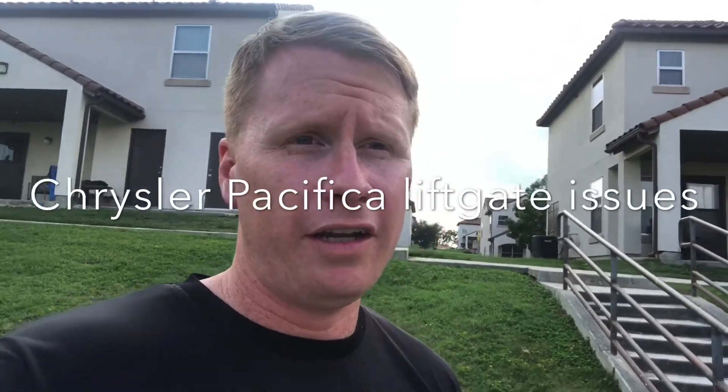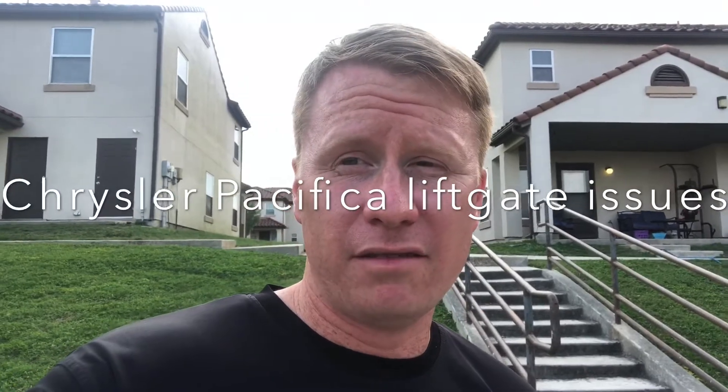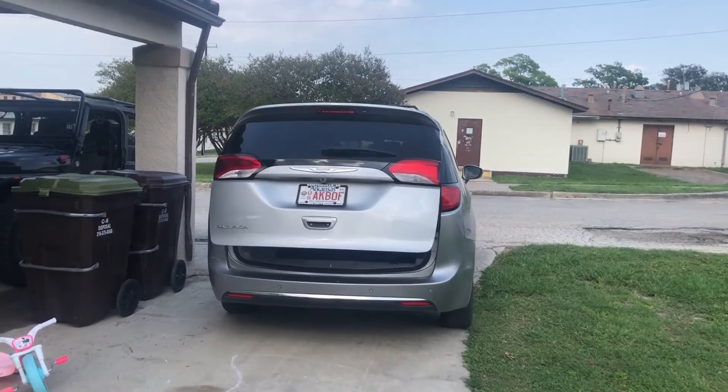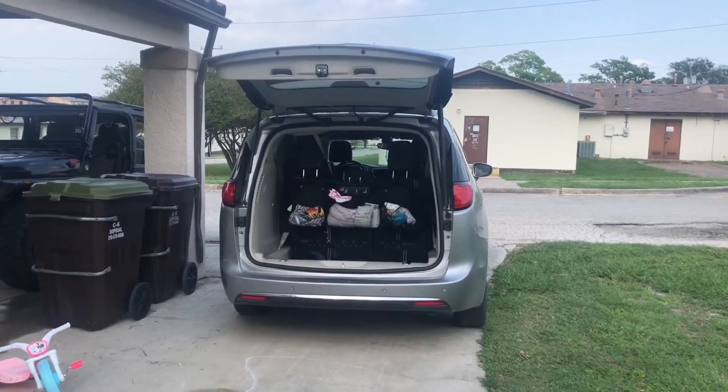Hey guys, a quick video here today about the Chrysler Pacifica — it's a minivan. It's one of our vehicles. It's a 2017 model and the buzzer no longer works. I'm going to show you guys what I'm talking about: when you open up the back of it, it's supposed to beep, and ours no longer beeps. I'm going to see if I can figure out what I can do for this without taking it into the dealership.